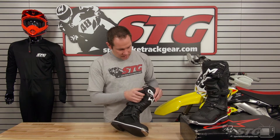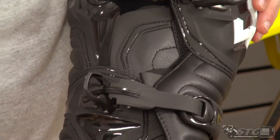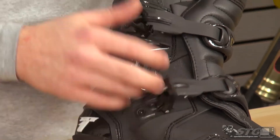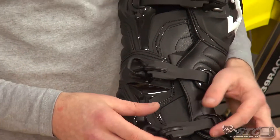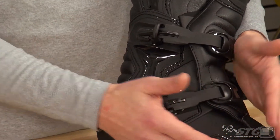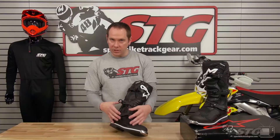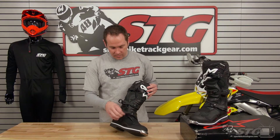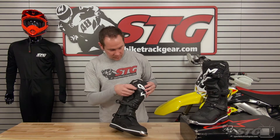It uses Alpinestars' fully adjustable, fully replaceable, lightweight polymer buckles that are also self-aligning. So if the boot is on and the buckles aren't totally lined up perfectly, on some other boots when you crank it to tighten down it tends to pull the chassis of the boot in different directions — can be a little uncomfortable. Not an issue with any of the Alpinestars, the self-aligning buckles are really nice.